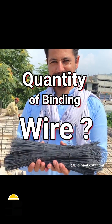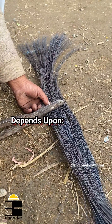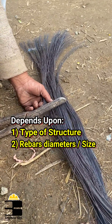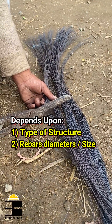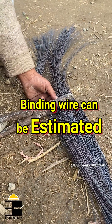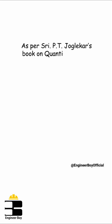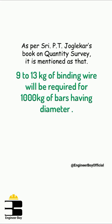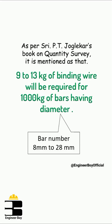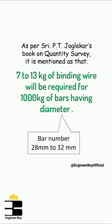The question which comes to mind is how much binding wire should be used in a project. That actually depends on the type of the structure and on the diameter of the rebars used. There is no specific formula to determine the quantity, but we can use some thumb rules and past experiences. According to some books and industrial practice, 9 to 13 kg of binding wire is required for 1000 kg of 8 to 28 mm bars, and 7 to 13 kg of binding wire is required for 1000 kg of bars having diameter 28 to 32 mm. And that's it.